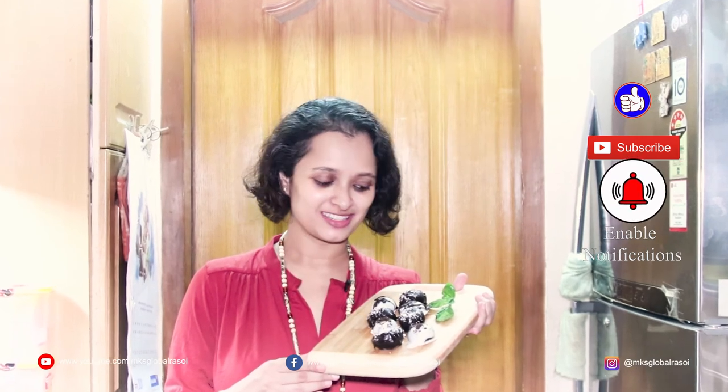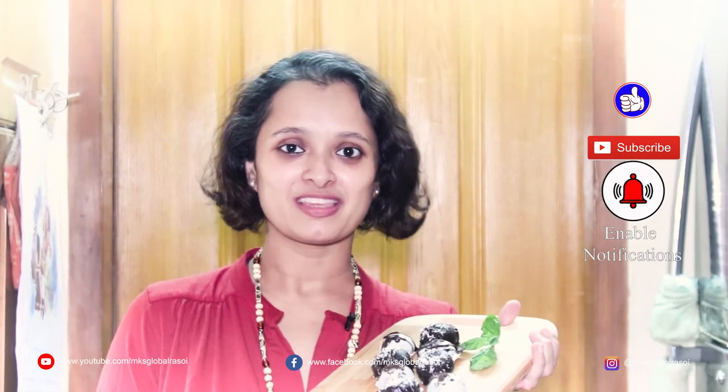Our Oreo truffles are ready — the fudgy chocolate filling with cookie crumbs on top, with some drizzled dark chocolate and white chocolate. We made two varieties. Enjoy them at home; I'm sure you will love it. Have fun, do like, share, subscribe, and also comment on my recipes. See you next time, bye!